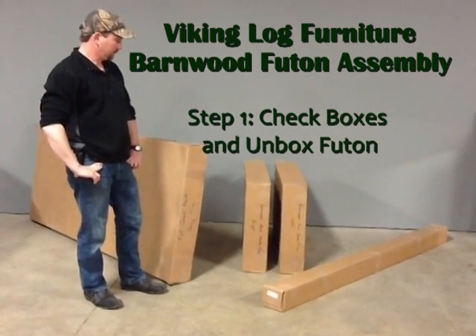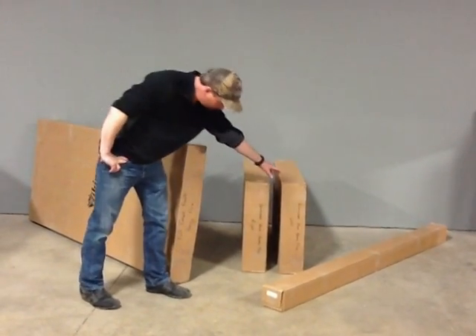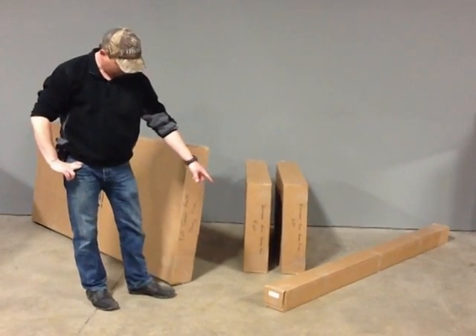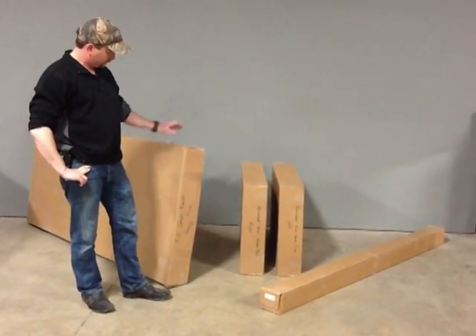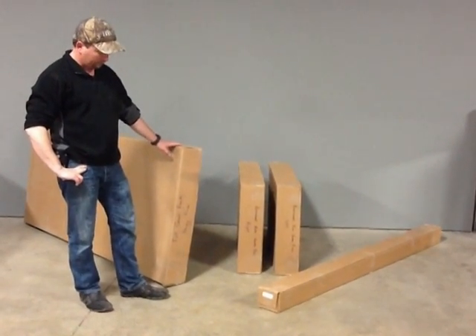Make sure you have all your pieces or boxes for a complete frame. You should have one box with a left arm, one box with a right arm, one box with a front barnwood spreader including hardware, and one box with a back section, seat section, back flat spreader, and return mechanisms.